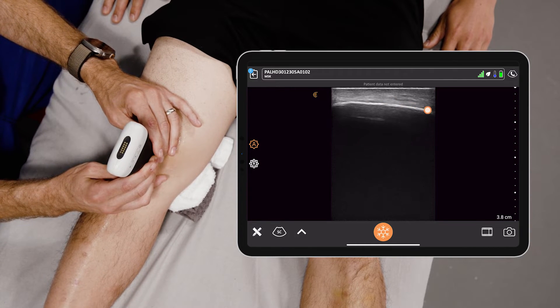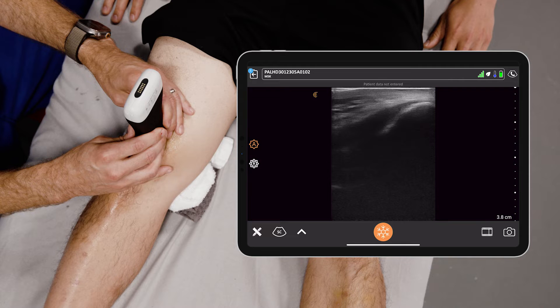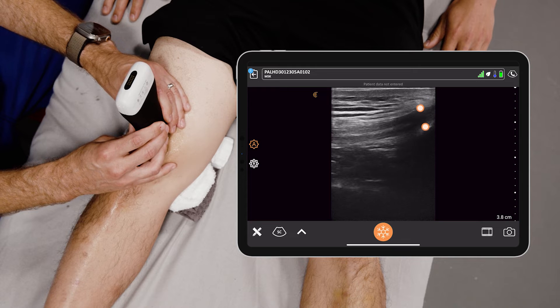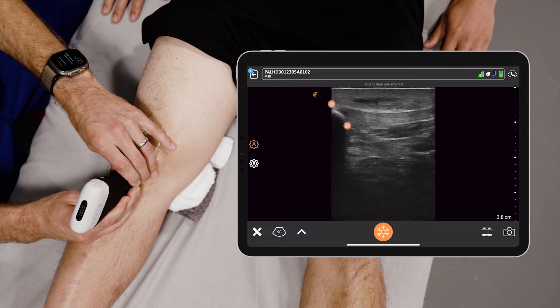Oftentimes what I do is move either inferior or superior to see if there is an effusion. You'll see the quadriceps insertion more superiorly, and you will see the patellar insertion more inferiorly.